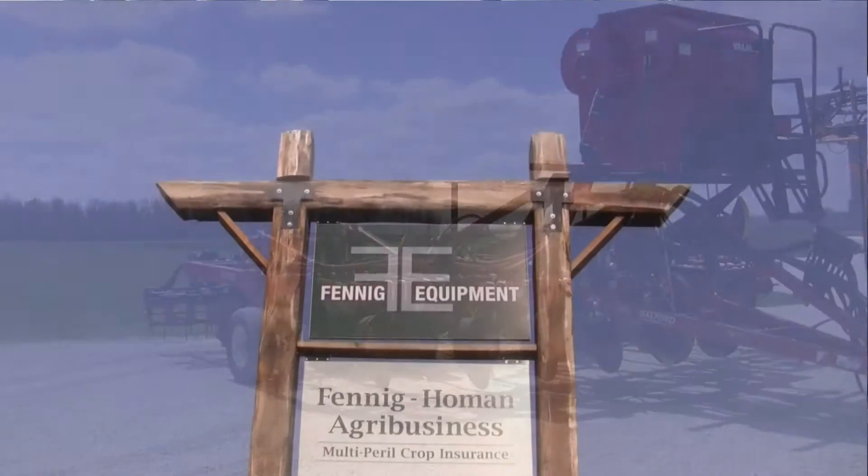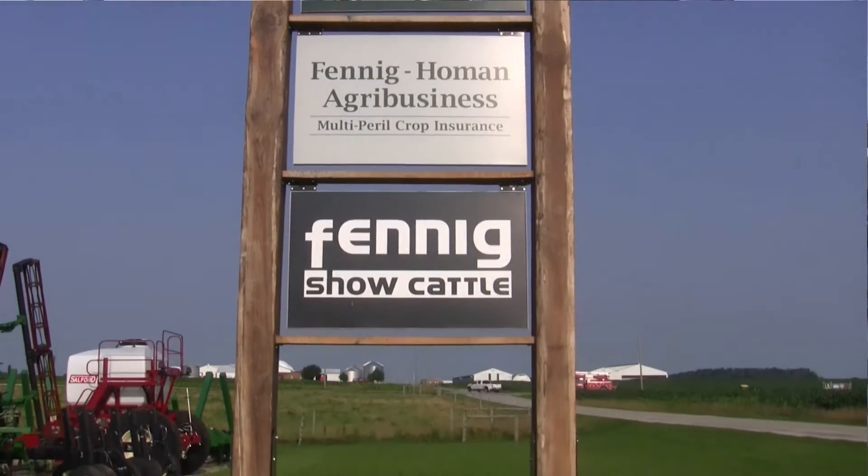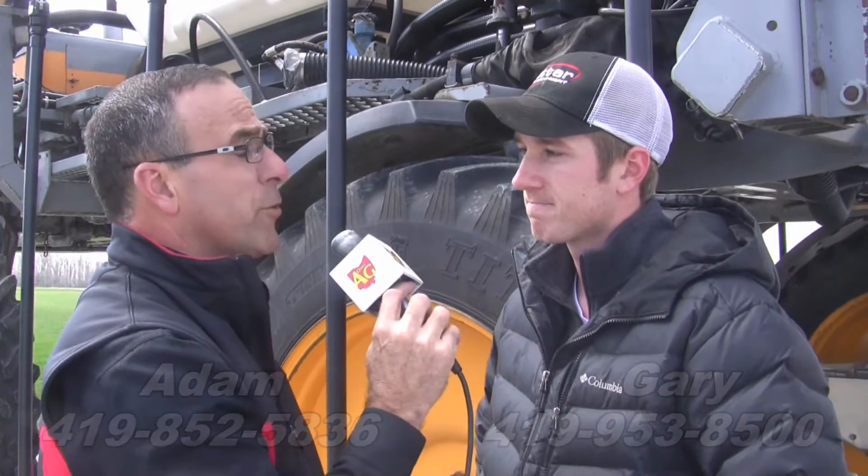How do we find out more? You can go to our website, fenningequipment.com. We do quite a bit of advertisement with the Valmars, and we specialize in mounting these cover crop seeders with a lot of on-farm installations. We can tackle several types of vertical tillage tools with the Valmar cover crop box. To find out if it has the capability of being on your system, check the website, check the video, or call 419-852-5836 — that's Adam's number — or 419-953-8500. You can find us here in Coldwater at Fenning Equipment or online at fenningequipment.com.